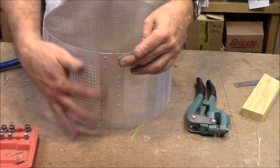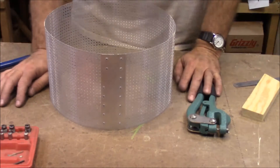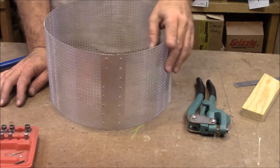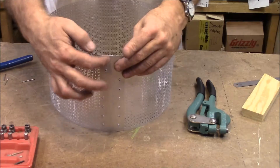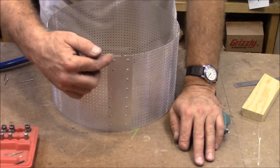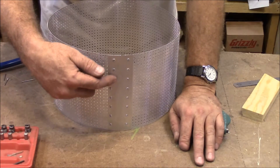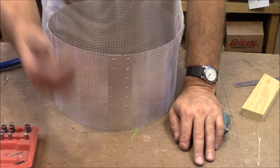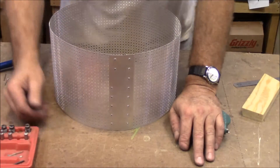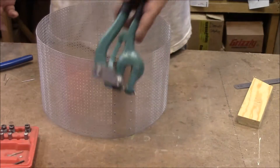I'm joining this together in the back with a piece of just regular aluminum. I could have used another strip of this perforated material, which in retrospect would have been easier because I've had to wind up punching these holes. I did this one, and then I did this one, and as I'm running this up I realized I'm on a different row. Anyway, that's just the way it's going to be, but I was punching the holes with my punch here.